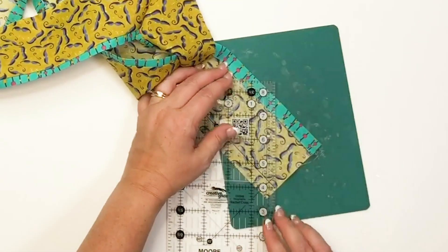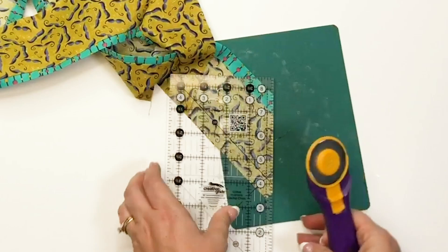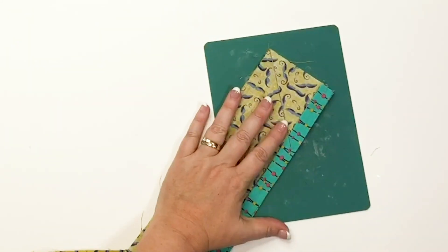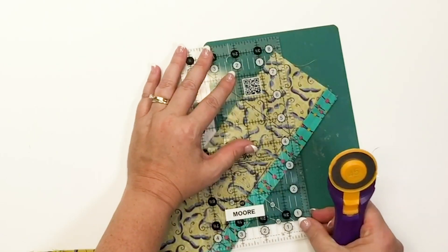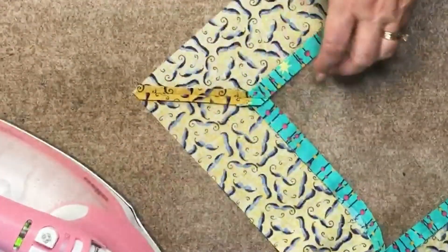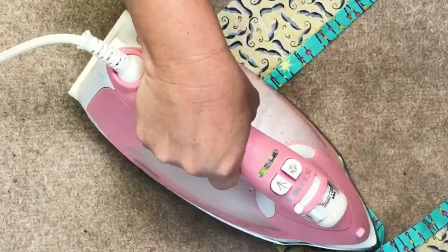Trim away that excess fabric from the last two corners, and then we're ready for the next step. Press your seams for each mitered corner — press them open. I like to use spray starch to get them nice and flat.